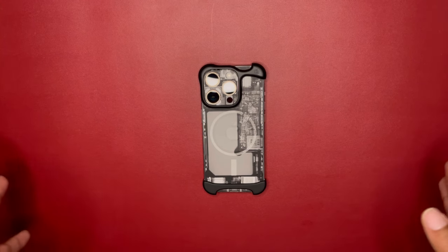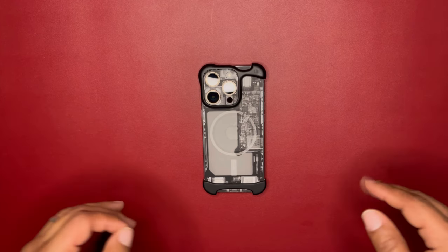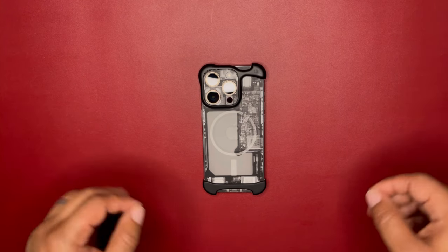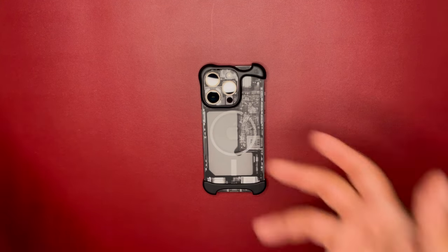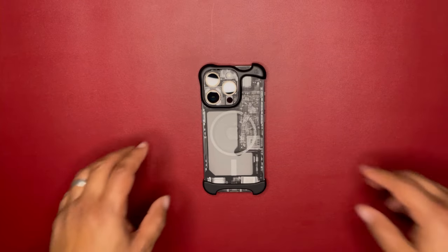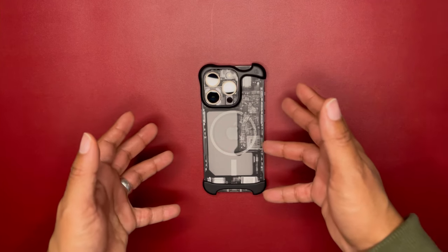Sorry about that — I had to pause for a second. My cat was getting into a cardboard box and ripping through it, making too much noise. I do have two cats in the background; they're not fighting each other, they're fighting cardboard boxes from Amazon.